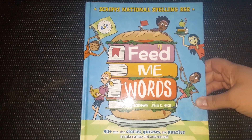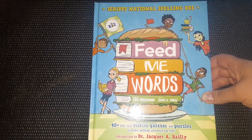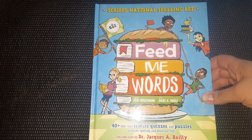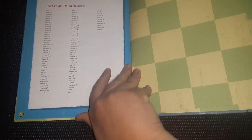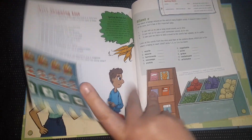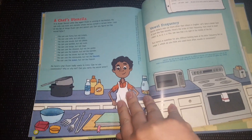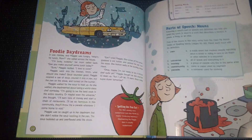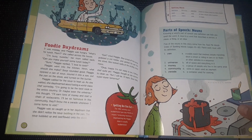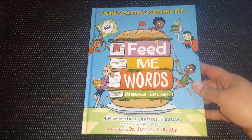The last thing I have to show you is a hardback book called Feed Me Words. This is 40 bite-sized stories, quizzes, and puzzles to make spelling and word use fun. I homeschool four of my children and I thought this would be good for the younger ones. If you don't tell your kids that it's for learning and they think it's just for fun, they're more likely to engage in it. Learning doesn't just take place during certain hours of the day or at an actual school — learning takes place anytime. Always try to make learning fun, whether your kids are homeschooled or public schooled.